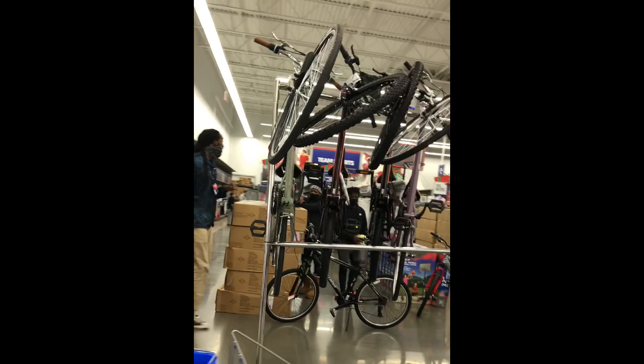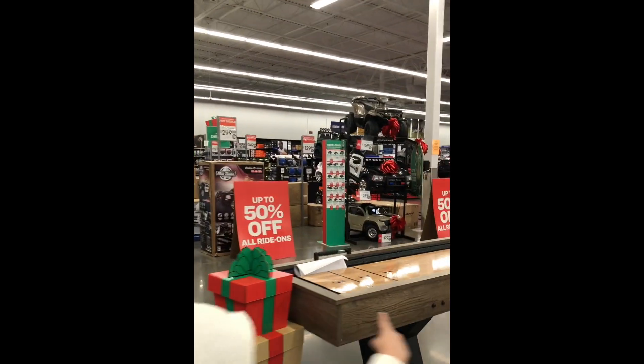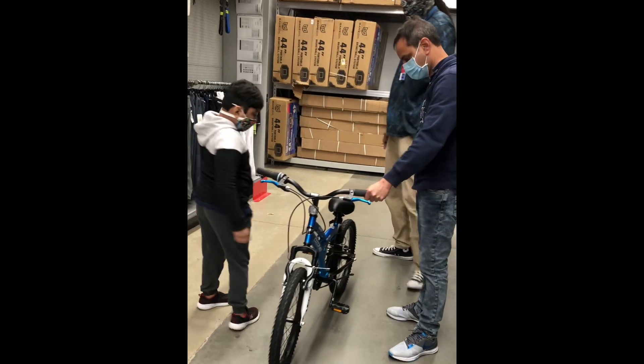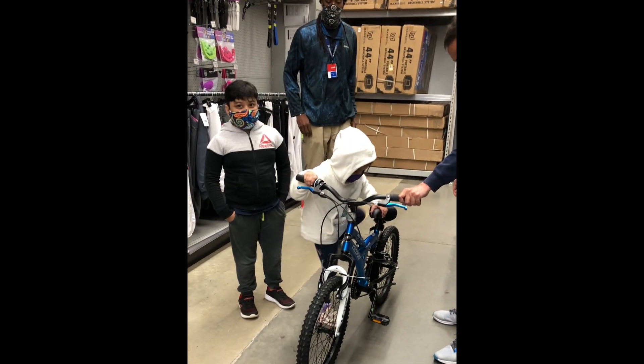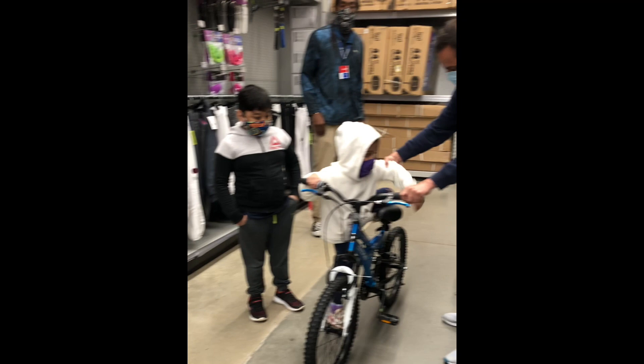Oh, look at the bicycles! Look at those cars. Let's go — I'm seeing all the bikes. My bike is ready so I can ride it. And the one she's so excited — she's sitting on it.